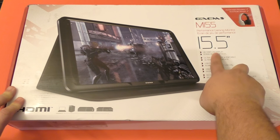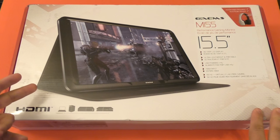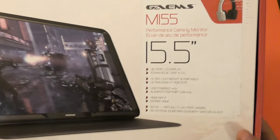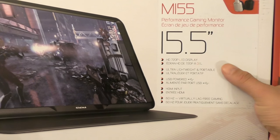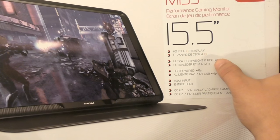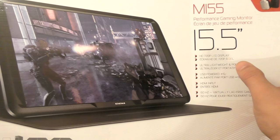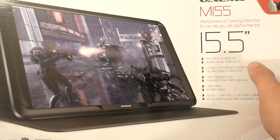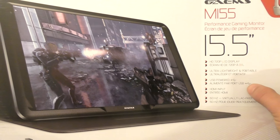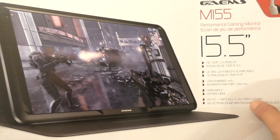It's a 15.5 inch screen. This cost me around $158 but if you go to Amazon right now, it was $144. It's an HD 720p LED display — yes, 720p, not 1080p. Ultra lightweight and portable, USB powered, so you can power this via USB from your PlayStation 4 or Xbox One without needing a power outlet. It has HDMI input and 60Hz virtually lag-free gaming.